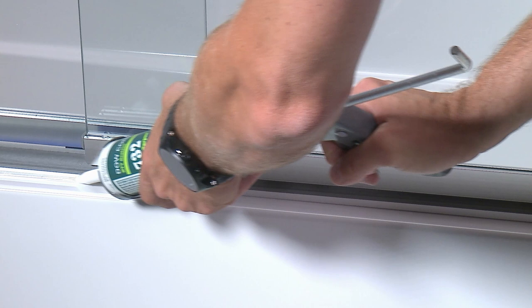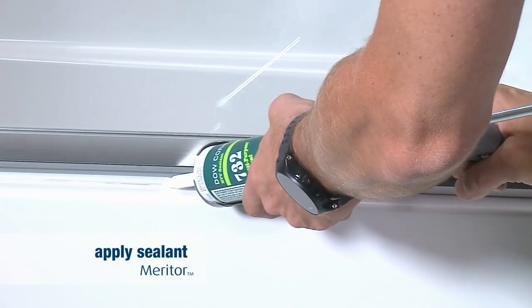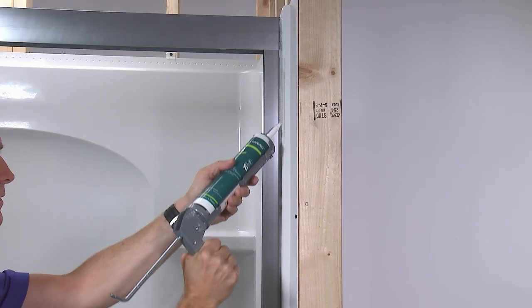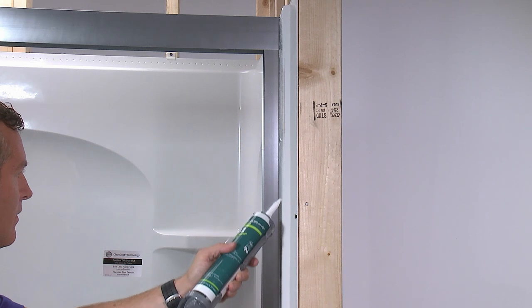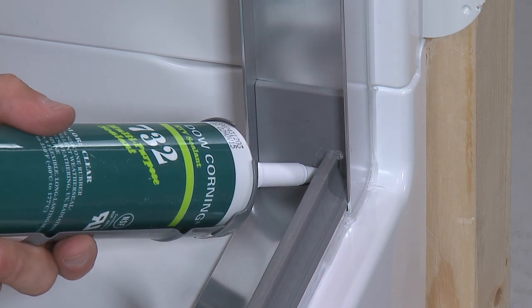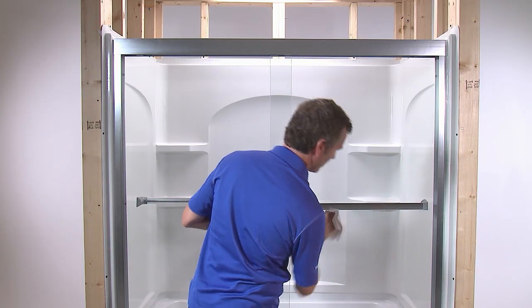The final step in the process is to seal the wall jams and the bottom track. Apply a bead of silicone sealant along the entire outside length of the bottom track. Then apply silicone sealant along the inside and outside of both wall jams. Finally, apply silicone sealant to the joint where the wall jams and the bottom track meet. After cleanup, your installation is complete.